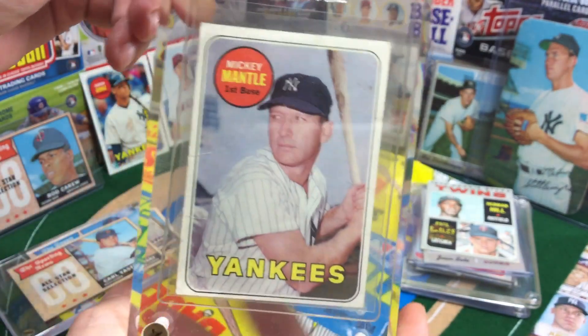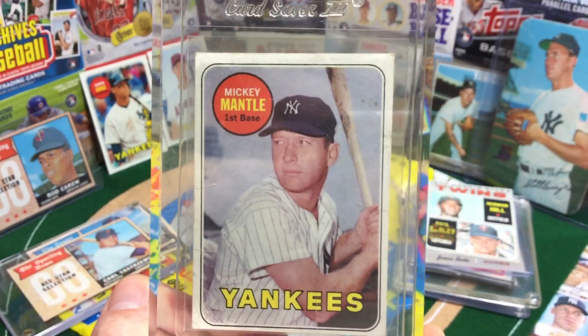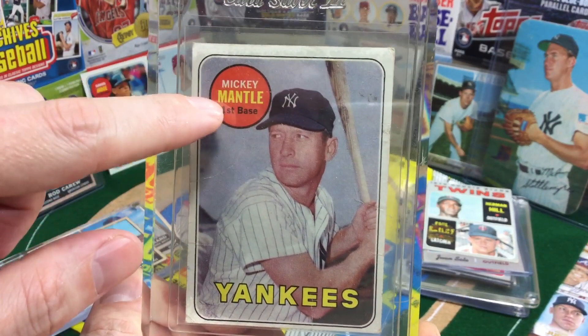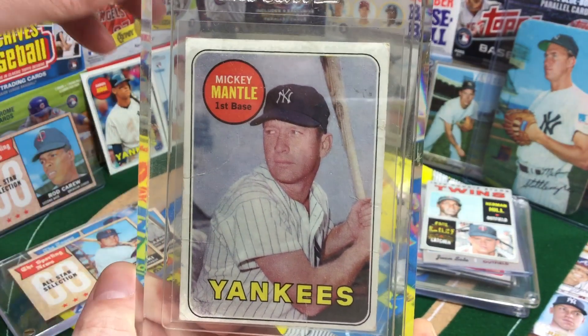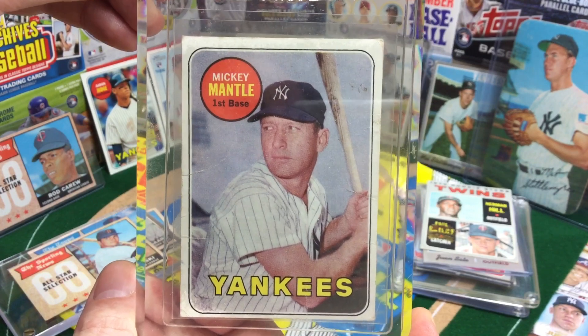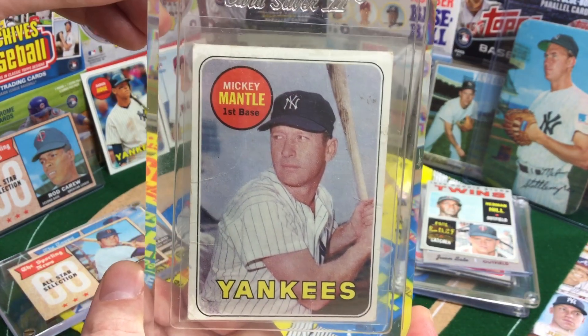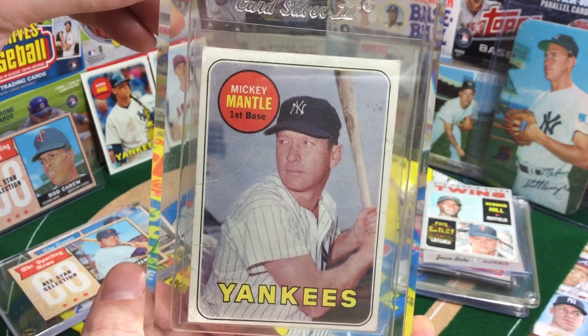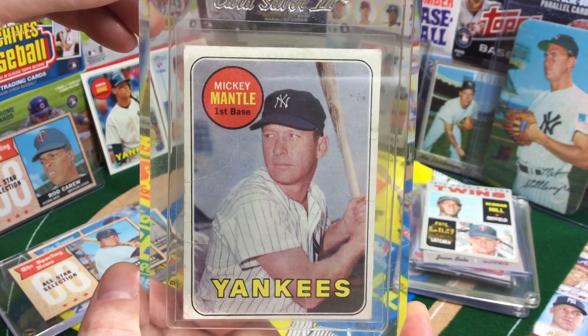And of course, the Mick. This is Mickey Mantle's last card. There was a variation — an all-white name, and then the common was the one with the yellow. Got this for $18 when I was a kid at my old local hobby shop. Obviously it's pretty banged up, but this is the case it's been in probably for over 20 years.